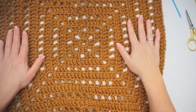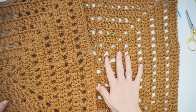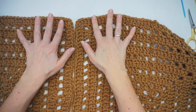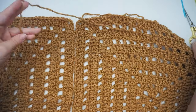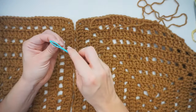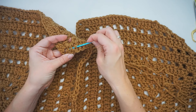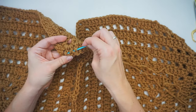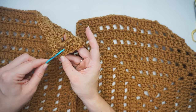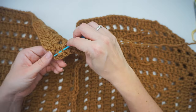Then you make another 3 granny squares. I've already made mine, but you will now sew them together. So lay them down flat like this, grab a new long piece of yarn, and then thread your needle. Fasten your yarn on the back side of one of the granny squares - remember you have to do 4 granny squares in total to make this work. I am just attaching the yarn on the back side of the granny square, all the way in the corner.